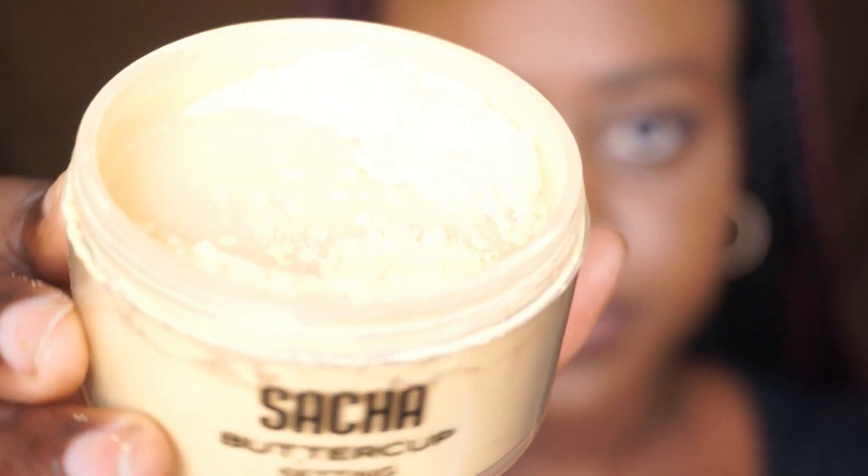It's very finely milled. If you're a woman of color, this one is going to be your best friend because it has a yellow tint to it. It doesn't leave a flashback — it's just a good setting powder. I even use it as an all-over face powder sometimes, but very lightly — I just dust it on lightly.